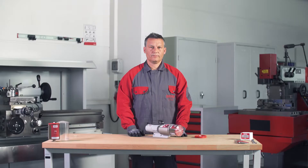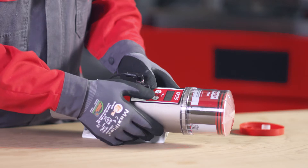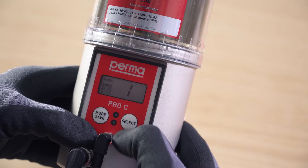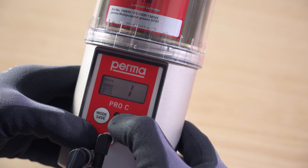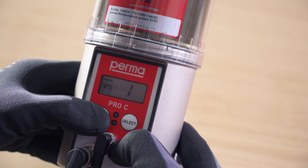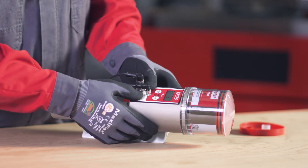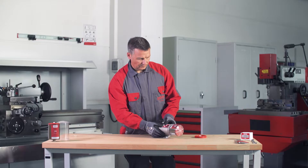Configuration outlets. On the PERMA PRO-C MP6, you can choose between 6 outlets. Outlet 1 flashes first. You can activate it by pressing the select button once. If outlet 1 is activated, a marking appears on the display screen behind the text showing outlet 1. Now select further outlets by pressing the mode save button repeatedly. Press the select button to activate each outlet. Press and hold the mode save button for 4 seconds to access the next menu item.